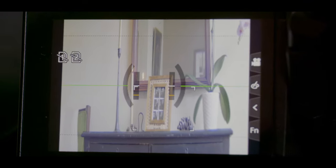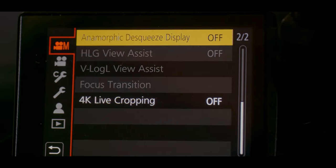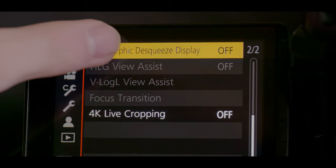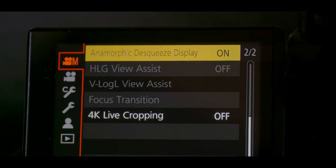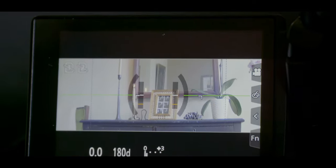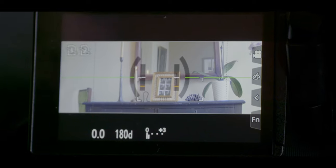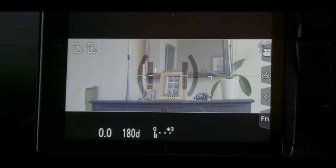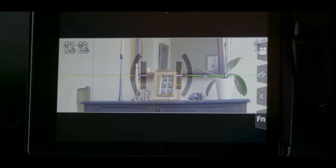What we can do is go back to our menu and scroll down until we see anamorphic de-squeeze display, and we can turn that on. Now what that's going to do is de-squeeze the display, and now we have a proper viewing of an anamorphic lens. So now we can shoot properly, and as you notice right away, you have this super wide aspect ratio, which is another characteristic of anamorphic lenses.